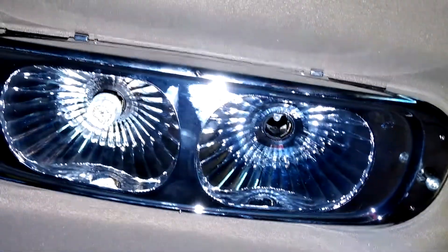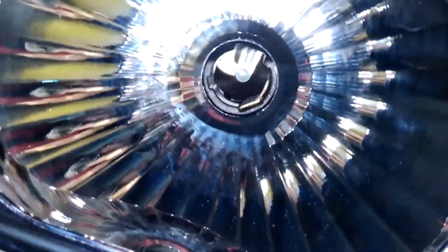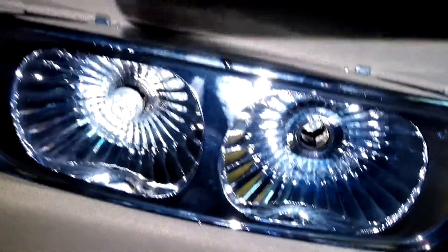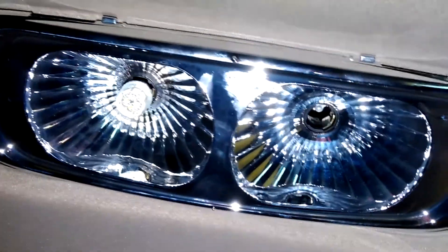My solution was to just take that little pin right in the middle and push it down a little bit towards the bulb, and that seemed to have solved all my problems. So if you guys have that problem as well, try that — it might be the solution you're looking for. I'm going to turn on these lights because I replaced the bulbs on this left one but not the one on the right, so you'll be able to see the difference.